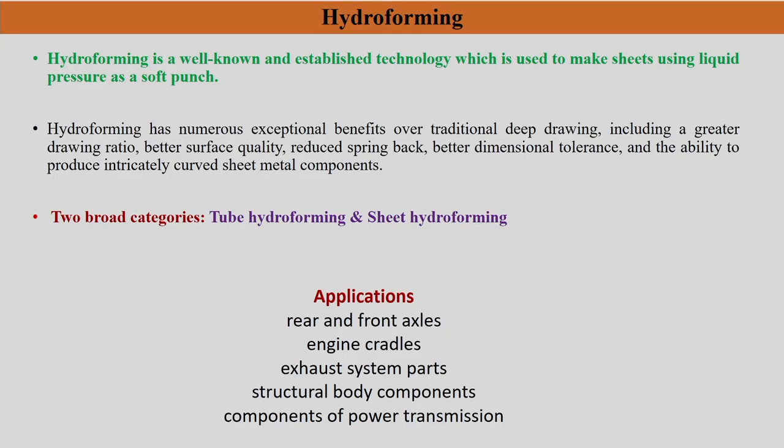As the name suggests, hydroforming basically means you are going to form a material — maybe in the form of a sheet or a tube — with the help of fluid pressure. Like in the previous chapter, we have seen the hydrostatic bulge test. This is a more applied version of that, which is nothing but hydroforming. It can also be seen as using a soft punch.